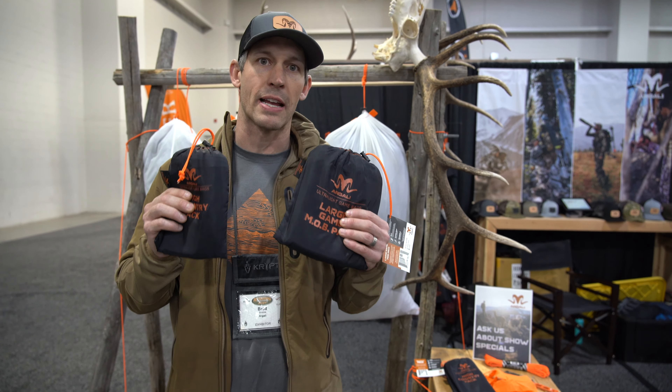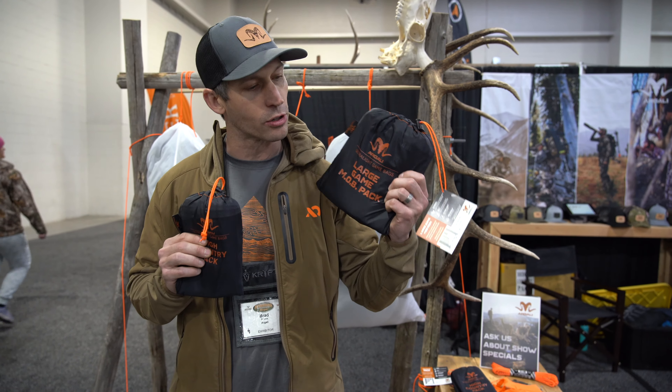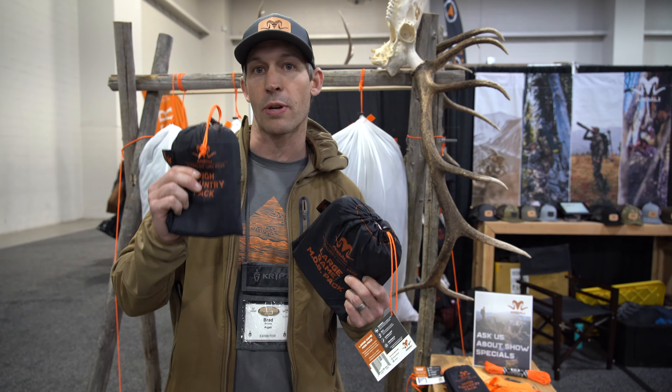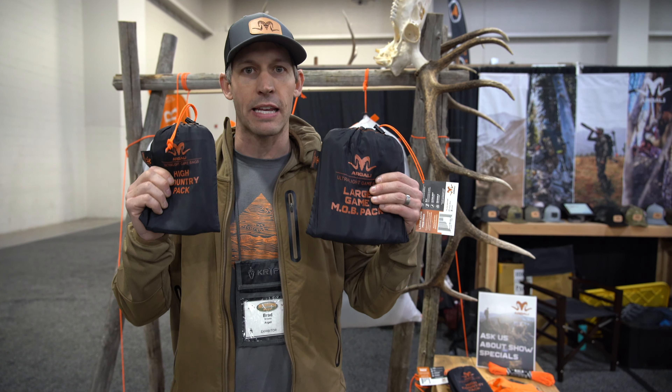We have two different ultralight game bag sets. We have our large game MOB — which stands for meat on bone — game package, and we have our high country pack. There are five game bags in each of these kits.